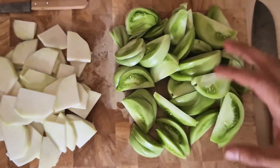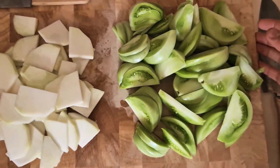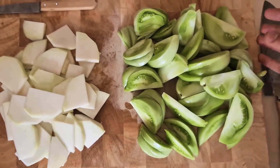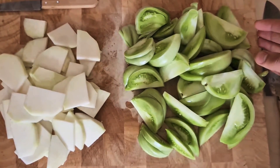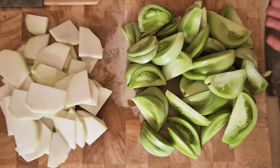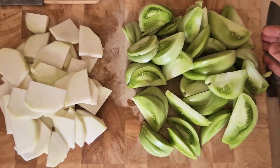Wash and slice up your vegetables. Just want to emphasize that you can use any pickling vegetables available to you — this can be cabbage, radishes, beetroots, cucumbers, anything really. You can throw everything together.